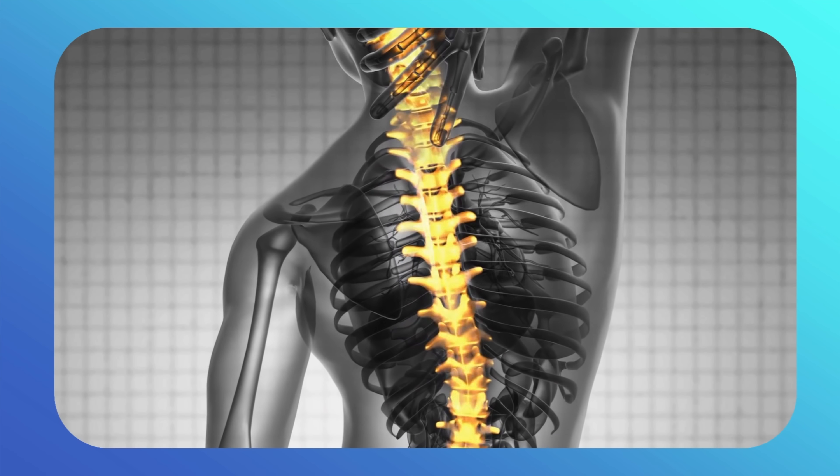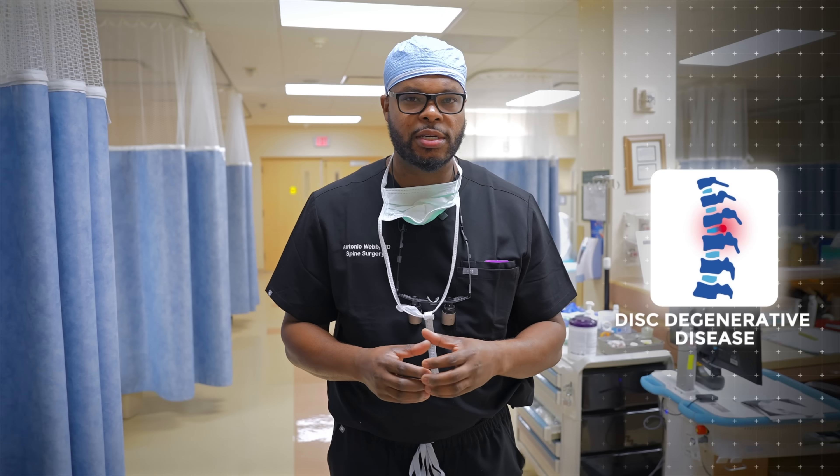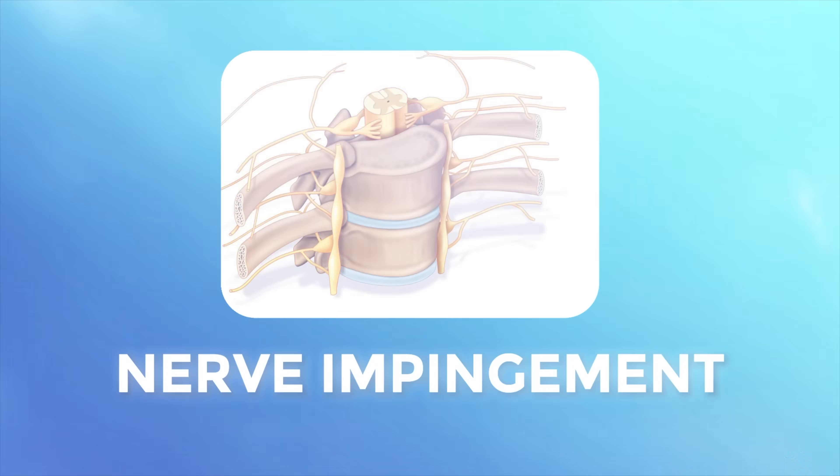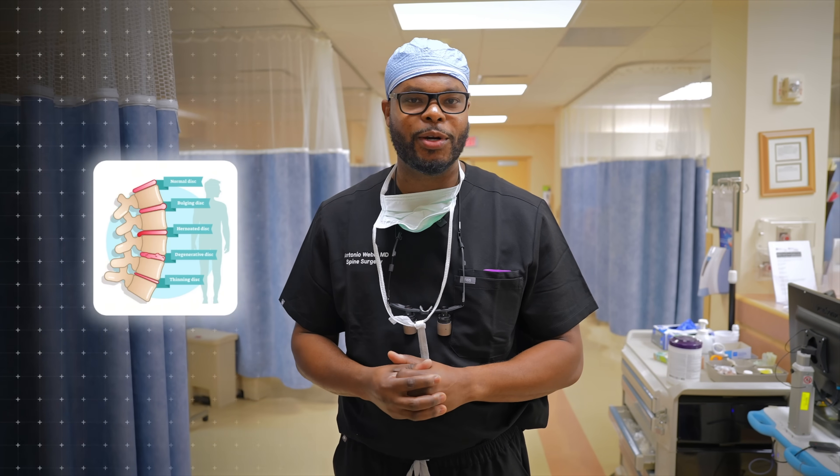This is a procedure that is done to treat conditions relating to the spine such as disc degeneration disease, stenosis — which is tightening of the spinal canal — or nerve impingement. Our patient has severe degeneration of her disc and today we're going to help with that.